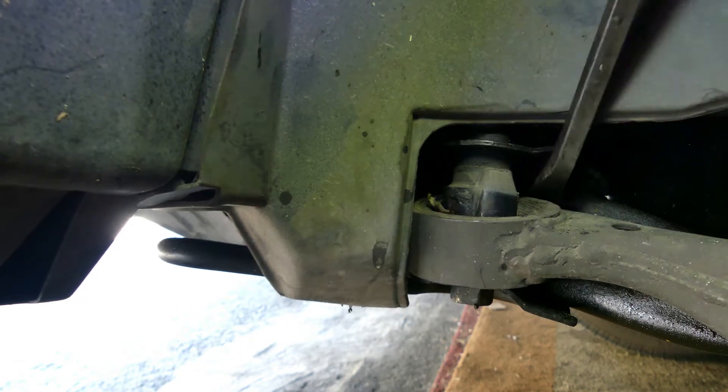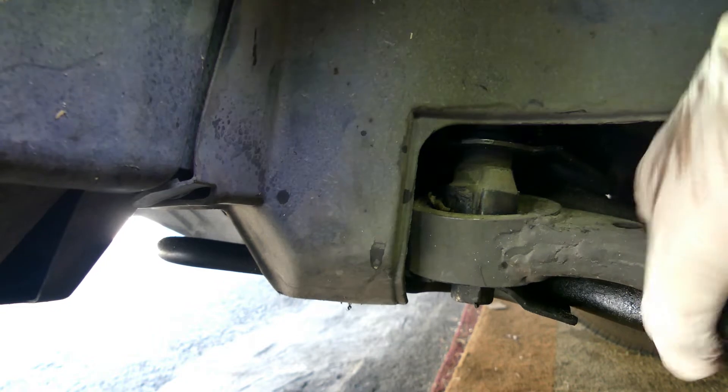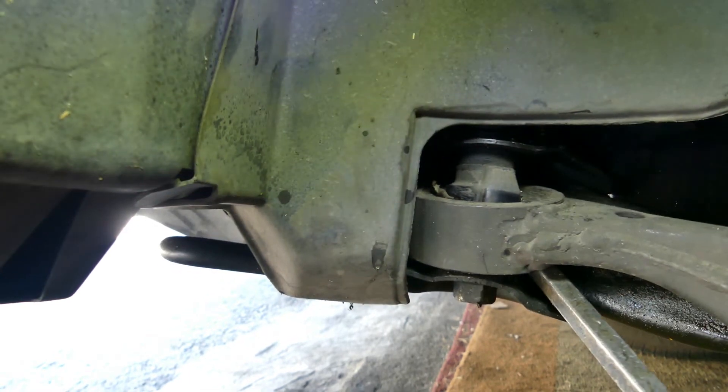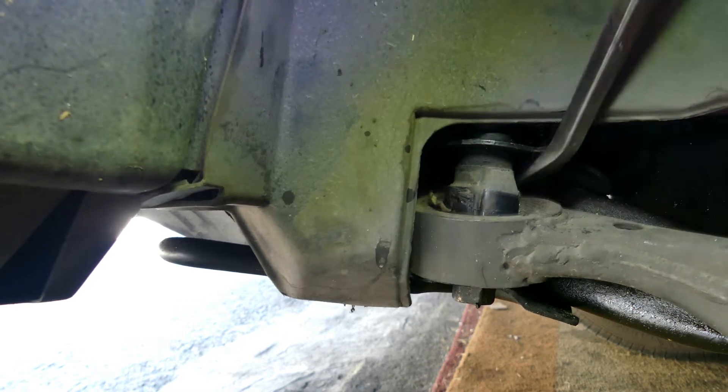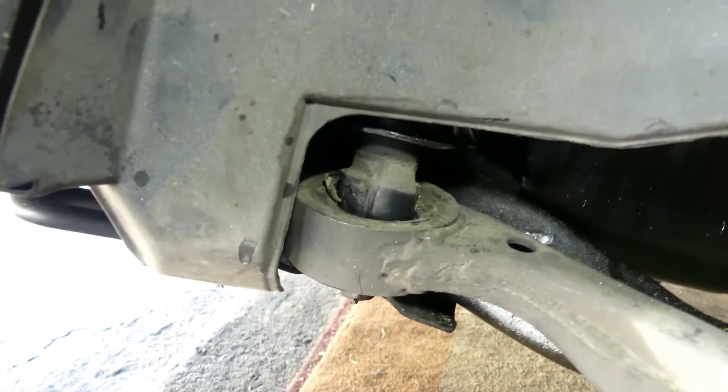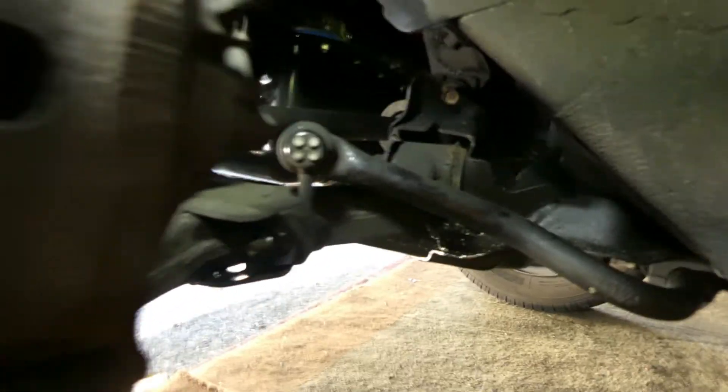It's not the stabilizer link bar — it's the lower control arm. Look at that, it's broken. That's what's making the car clunk — it's going up and down because it's broken. So let's replace the lower control arm. Not all clunking sounds come from the stabilizer link bar; sometimes it's the lower control arm. This is common on Hondas because of the design.